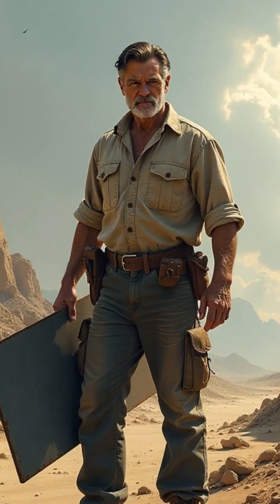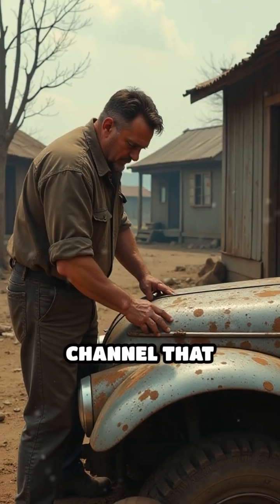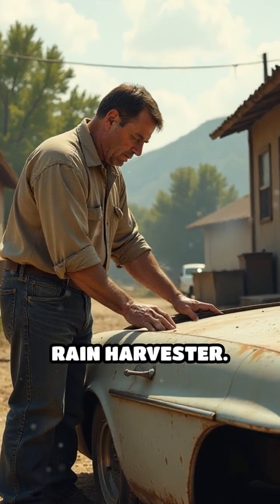In a world where every drop counts, mastering water collection is key to survival. Channel that atomic age optimism by building your own retro-futuristic rain harvester.